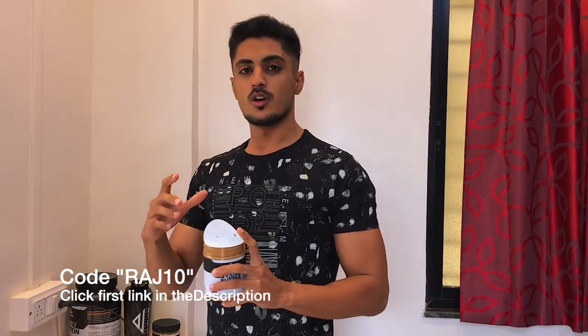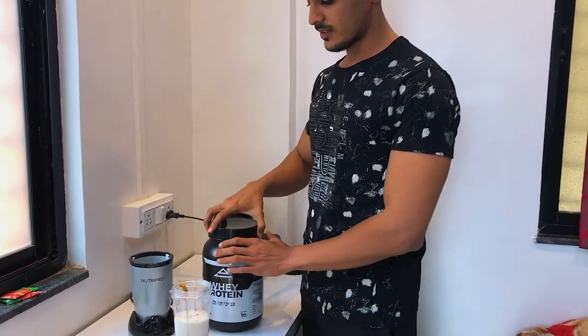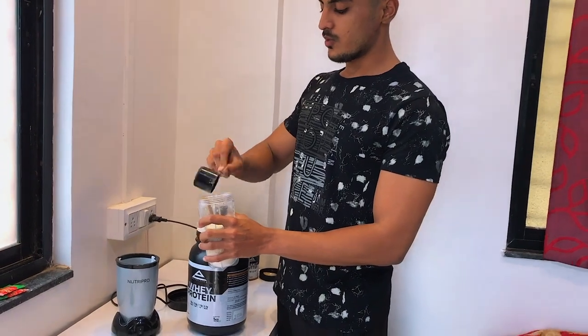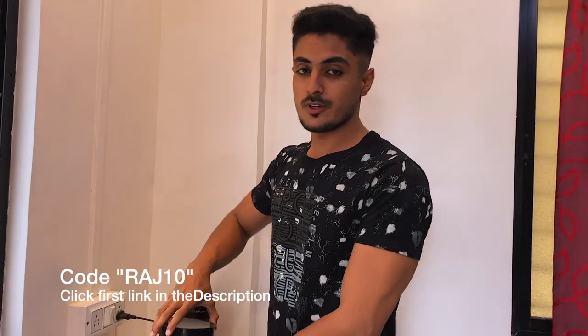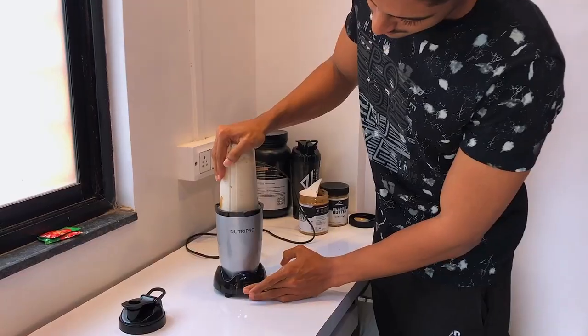Use code Raj10 to get a good discount. Then add some protein powder — this will be the main source of protein. If you want to buy whey protein, check this one out — this is Air Nutrition, you will get a heavy discount by using my code. How does it taste?